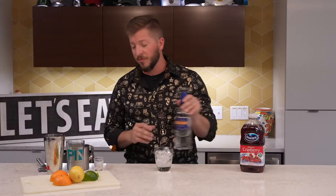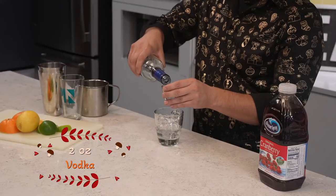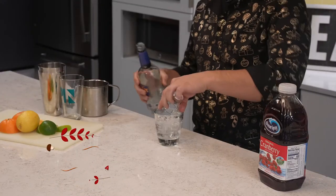Some vodka that you prefer — we're going to start with two shots today. You can always add a little bit more. It's okay to have a little bit of spillage. Top it off with some cranberry juice.